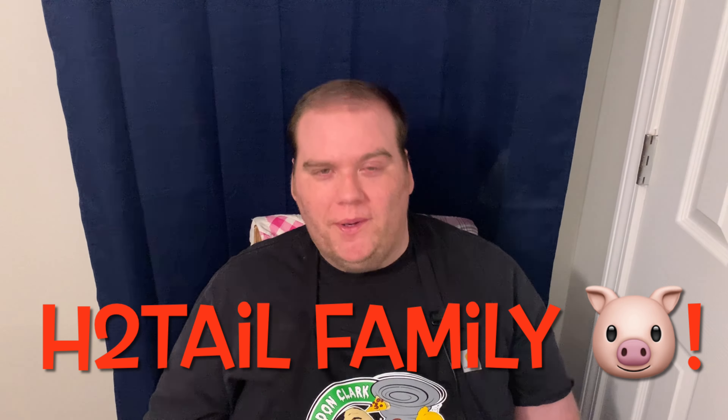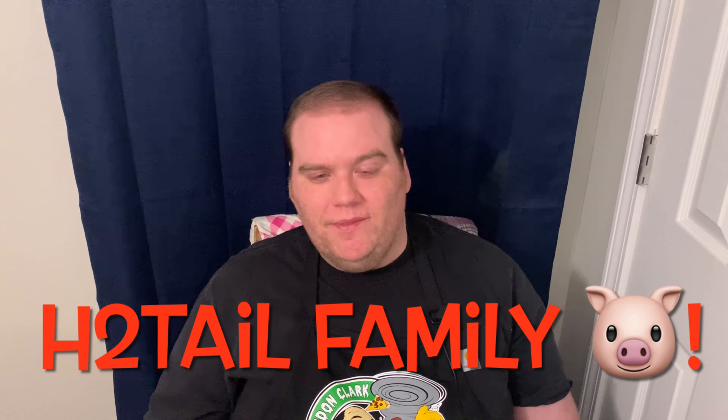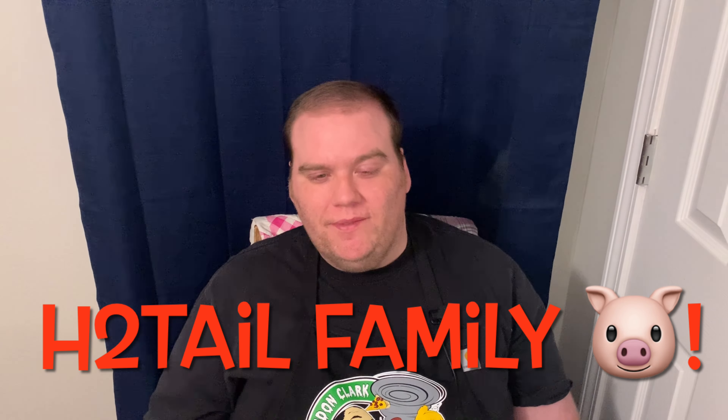I appreciate y'all watching as always — it really does mean a lot y'all watching whatever little old me's doing. I enjoy it, I appreciate it and enjoy talking with y'all in the comments back and forth. I thank y'all so much for watching. Y'all like, share, and subscribe if you haven't already, and when you do hey — you're part of the good old Head to Tail family. We love you and welcome you. I'll catch y'all on the next one.